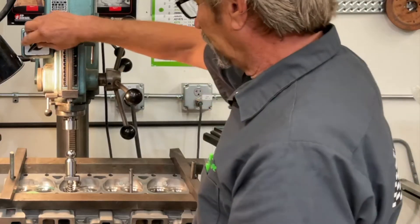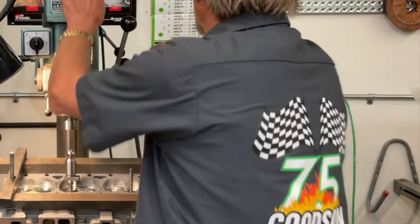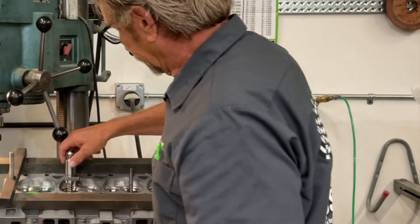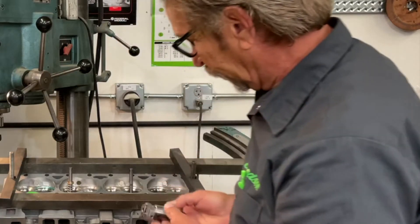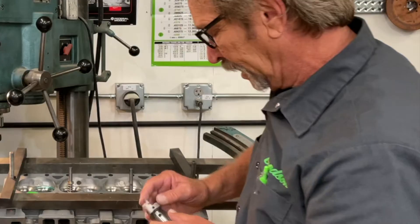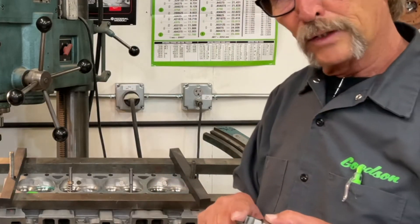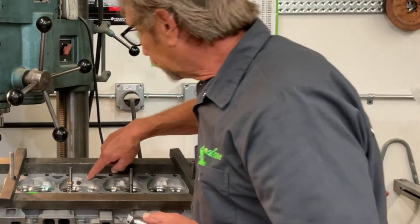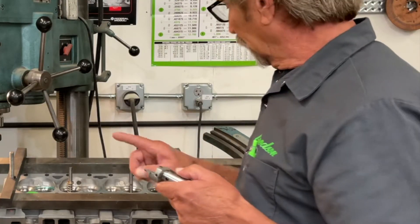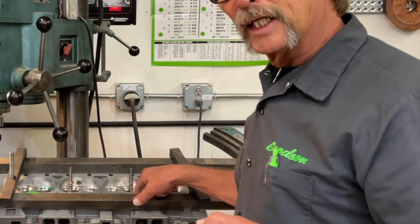We've got that cut done. I'll unlock my head and move it out of the way. You should be able to get in there and see that we've done a pretty good job of cleaning up that seat all the way through with just a standard carbide blade. I'm going to change this blade out and come over to the other intake seat and cut it next.